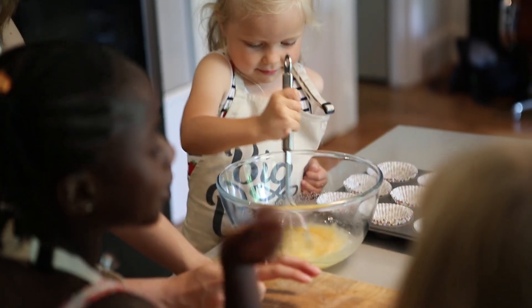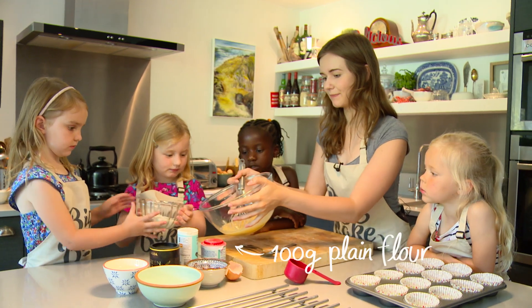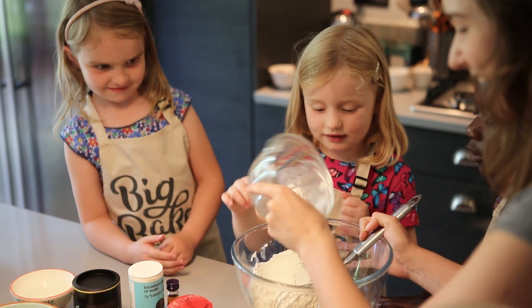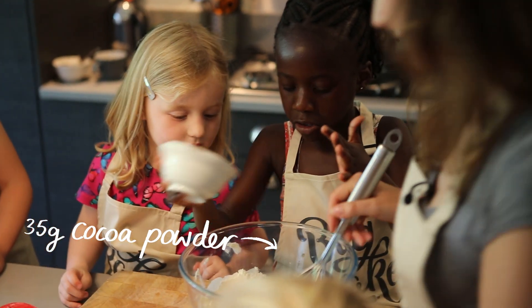Well done, that's good. So now we need to add in the different dry ingredients. We're putting in some plain flour in the bowl, and you're going to pour the cocoa powder in. It's got some lovely cocoa powder — that makes our cakes really chocolatey.